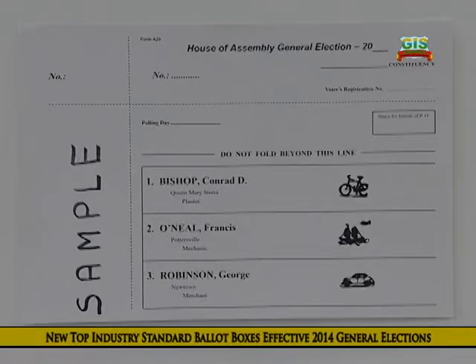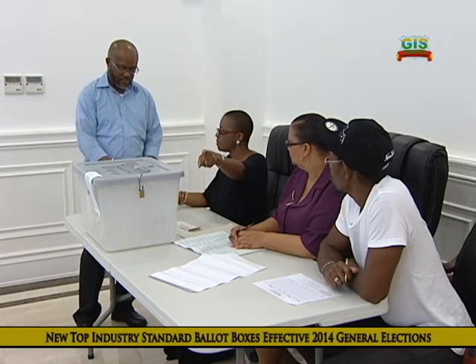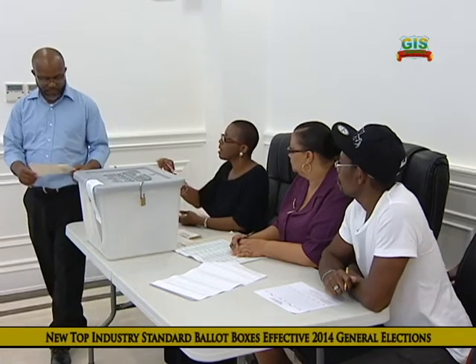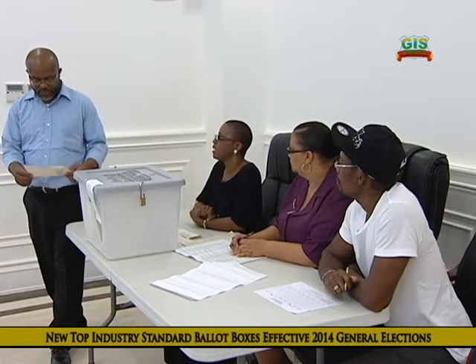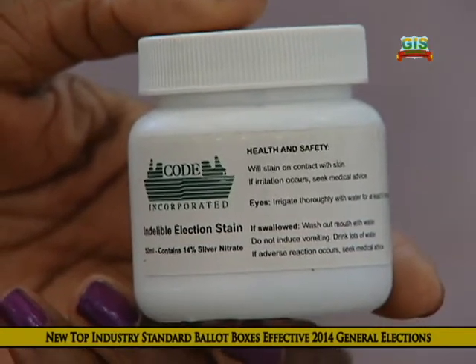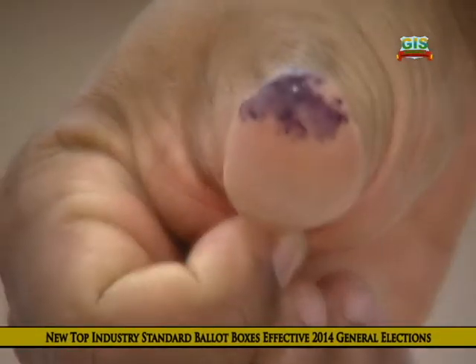A cross by any of the candidates — Bishop Conrad D. with the bicycle, O'Neill Francis with the boat, and Robinson George with the car. You're going to take the ballot paper and go across. There is a pencil where you mark your cross, and you bring back the ballot to me the same way that I gave it to you, folded. You will be instructed to dip your thumb in a bottle containing indelible ink prior to receiving a ballot paper to indicate that you have voted at this election.